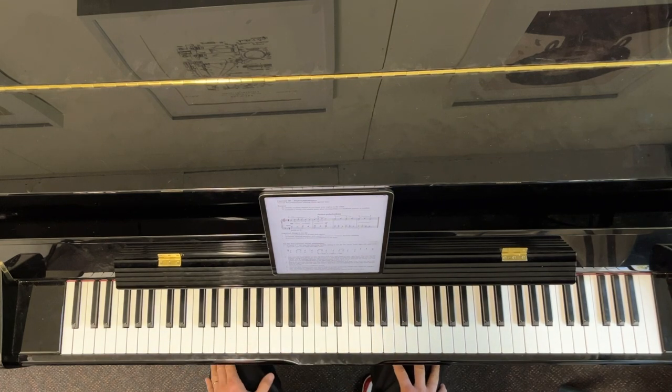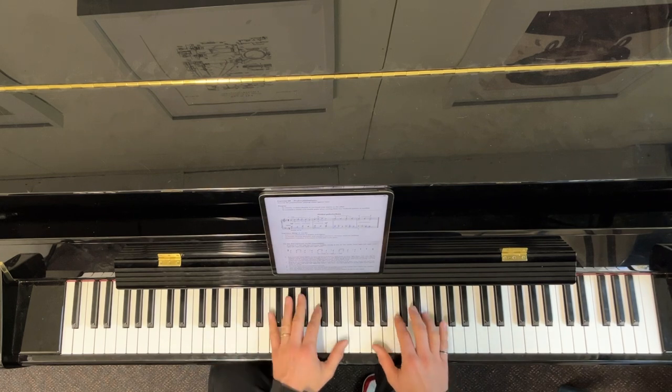That little exercise at the bottom is pretty important to do: both, right, left, right, both, right, left, right, both, right, left, right, both — it's a good little exercise to do. Okay, this is what it sounds like.